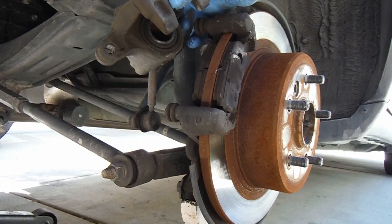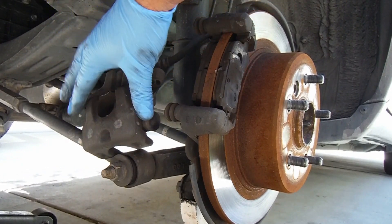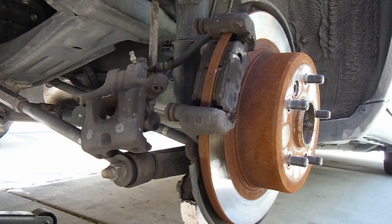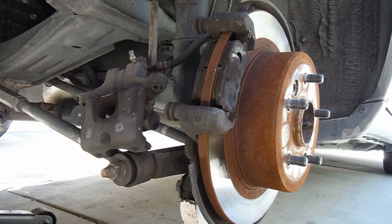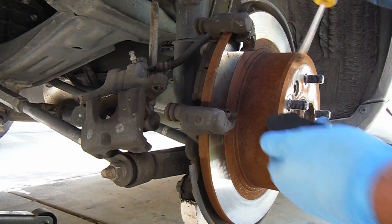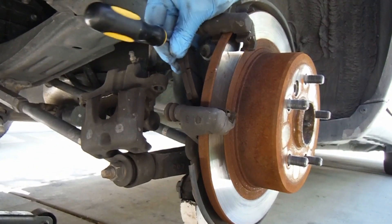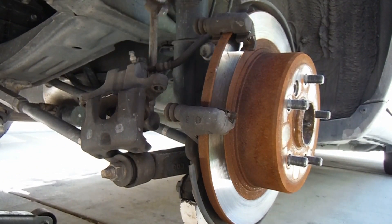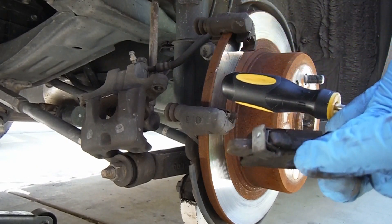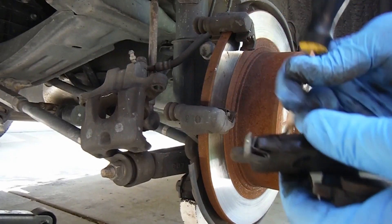Then we can lift the caliper off. This is a pretty lightweight caliper — we can just let that sit over here. As long as you're not dropping it and yanking on that brake line, it's usually fine. I'm just going to pull out the old brake pads. A screwdriver helps sometimes — just take those off. They're not completely worn down, but they're starting to make some weird noises so I figured I might as well get them changed. You can see this little squealer or noise maker — not quite touching but it's getting close, almost worn down to the surface of the pad.